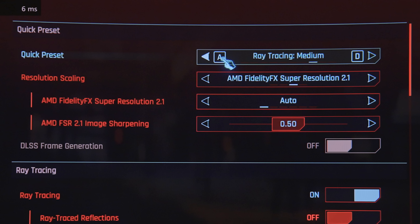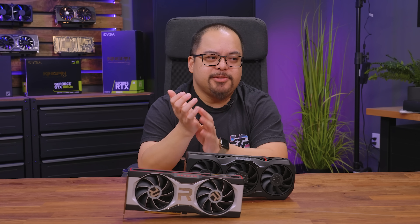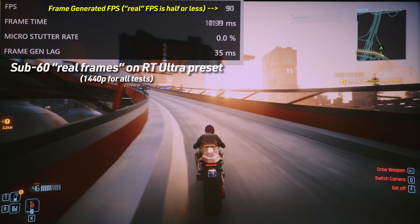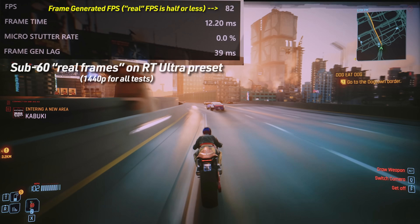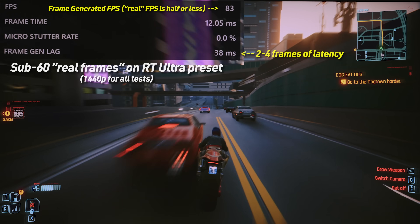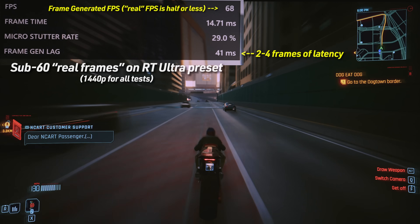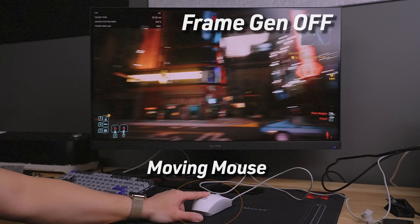We're running Cyberpunk 2077 at ray tracing medium settings. I wanted to give the 6700 XT a decent load, but not sub-60-ish FPS. That's one of the first quirks: if your game is already rendering less than 60 FPS, frame generation is probably not going to help as much. It's mostly for getting games in the 60–90 FPS range to feel a lot closer to your monitor's 120 or 144 Hz. Latency starts to feel a little weird, and some people can handle more latency than others — around 60 FPS or lower, even on a card with DLSS 3 frame gen, the latency is going to be noticeable. In these slow-mo shots, you can see the amount of latency when moving the mouse compared to when the screen actually reacts, with frame gen on and off.